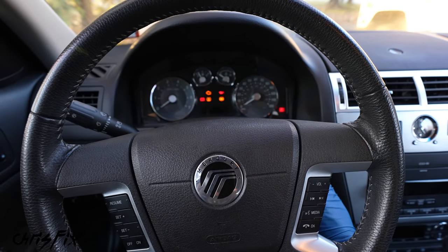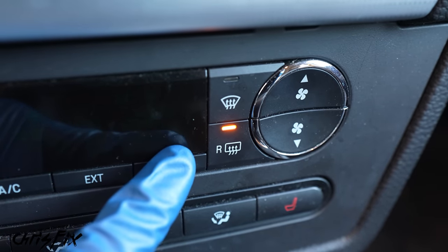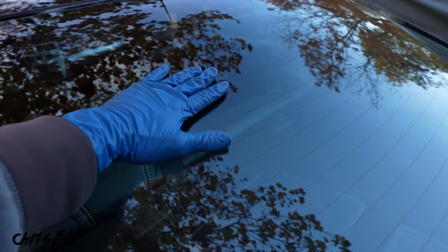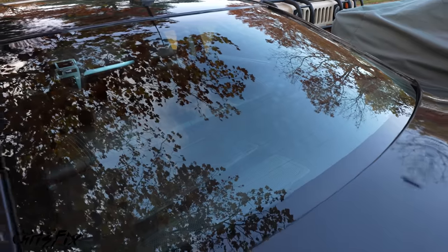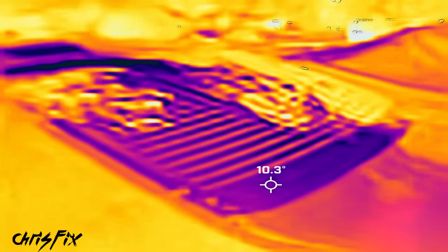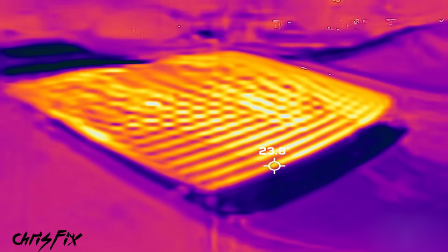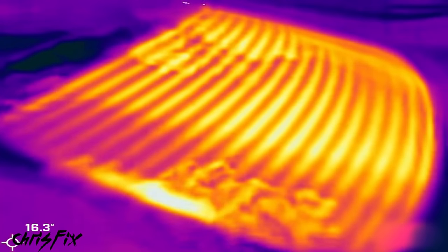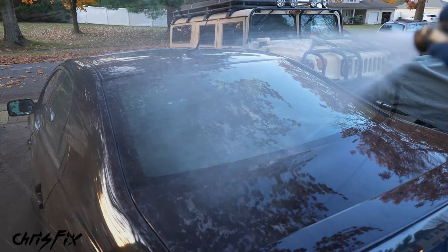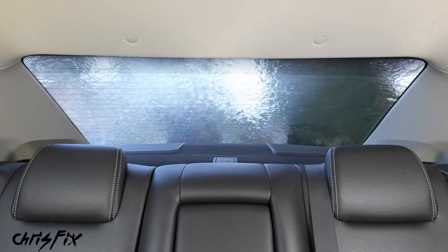Start up the car, go to the climate control, and hit the rear defroster. Let it run for five to ten minutes. It is warm across the entire windshield. Using a thermal imaging camera, you can actually see the grid lines heating up the glass in a time-lapse — blue and purple are colder, yellow and orange are warmer. Each individual grid line is working perfectly. For a final test, simulate heavy rainfall — not a drop of water gets into the car, so we know it's sealed perfectly.